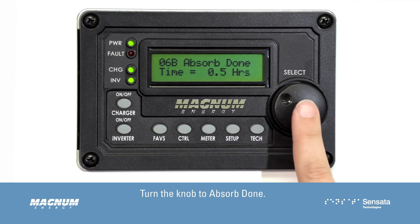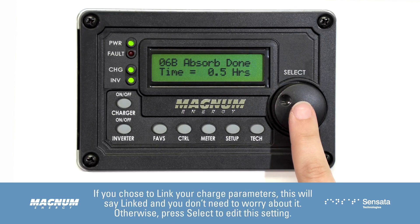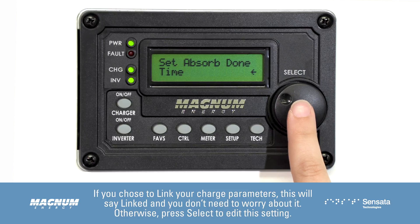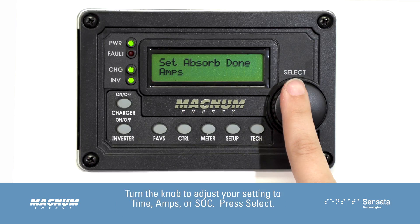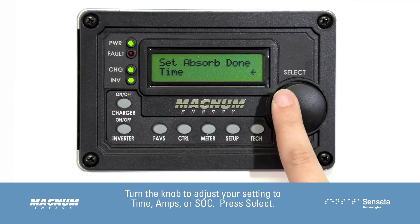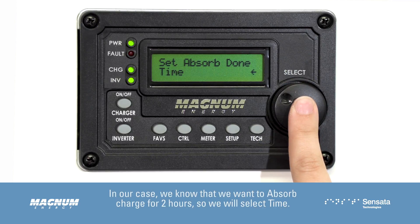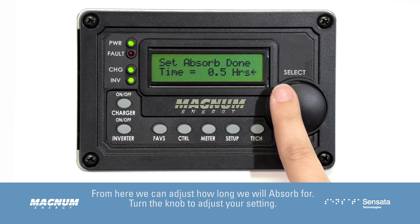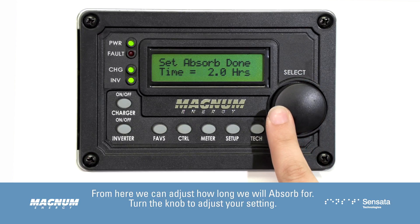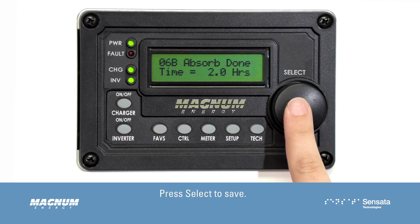Turn the knob to Absorb Done. If you chose to link your charge parameters, this will say Linked and you don't need to worry about it. Otherwise, press Select to edit this setting. Turn the knob to adjust your setting to Time, Amps, or SoC, then press Select. In our case, we know that we want to absorb charge for 2 hours, so we will select Time. From here, we can adjust how long we will absorb for. Turn the knob to adjust your setting, then press Select to save.